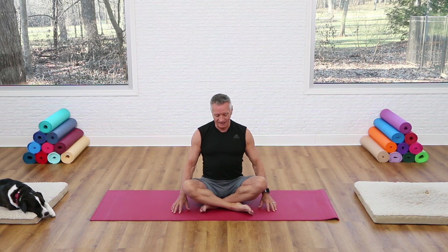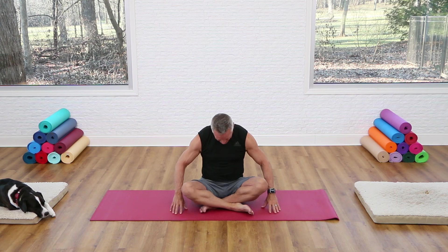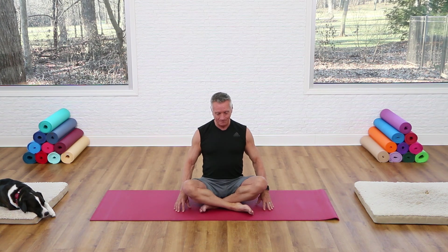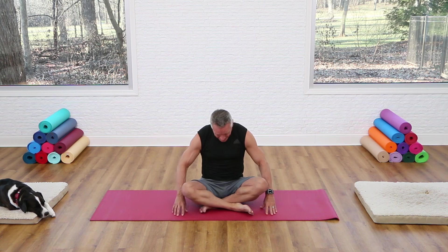Inhale through the nose and as you exhale we're going to mobilize the spine. Drop your head and flex forward from top of the spine to bottom, then stack the spine back up — just let your arms relax by the sides. Exhale as you go forward, inhale at the bottom, and exhale as you come back up. Inhale at the top, then exhale as you flex forward again, inhale at the bottom, and exhale as you stack back up.